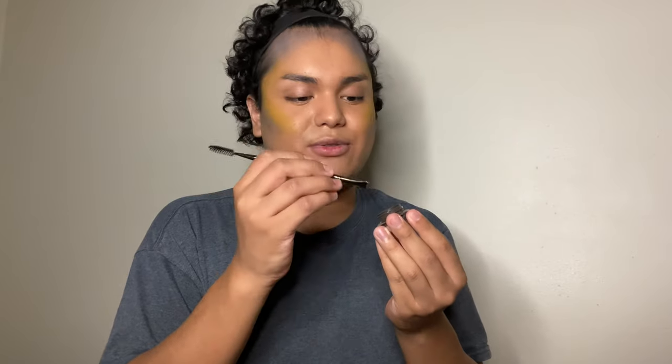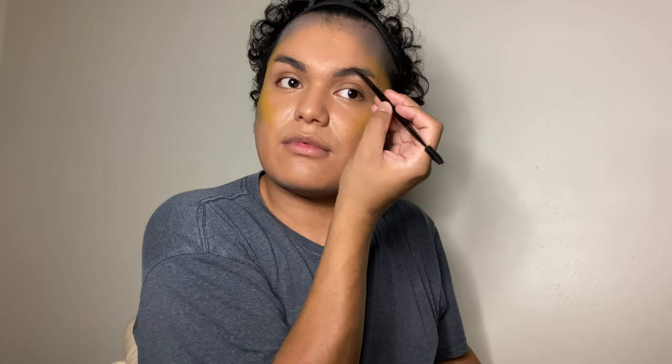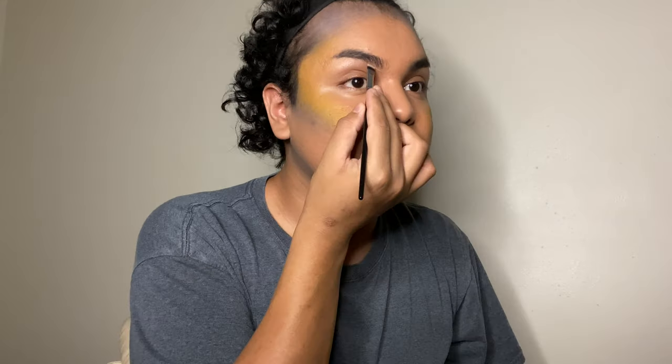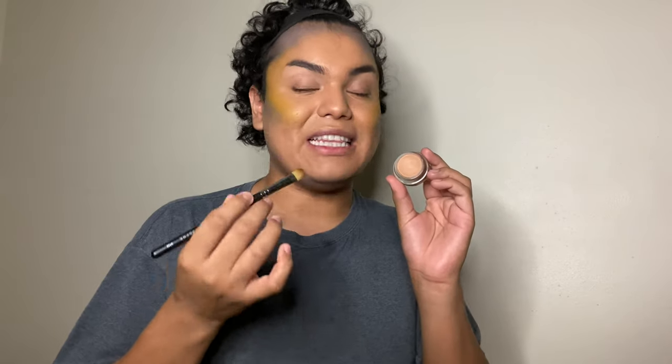For brows today I'm going to use my Morphe Brow Cream in the shade Chocolate Mousse with my Morphe E29 brush. I'm going to brush these hairs first and then go in with the product to fill my natural brows. To cut the brows I'm going to go in with my favorite product, the MAC Cosmetics Pro Longwear Paint Pot in the shade Layin' Low, which I'll also use to prime my eyes. I'll apply the primer using my Morphe M166 brush.